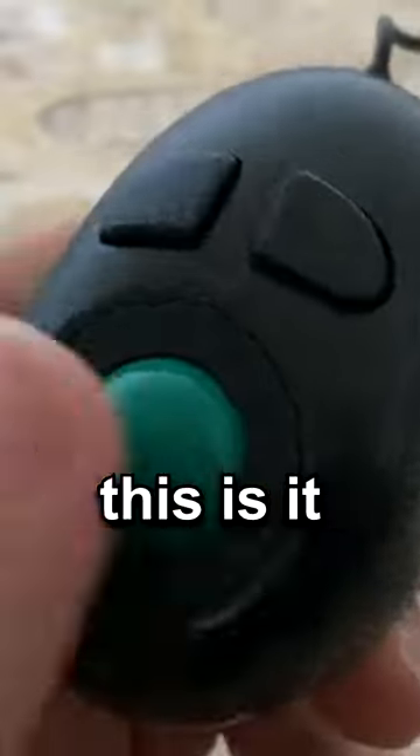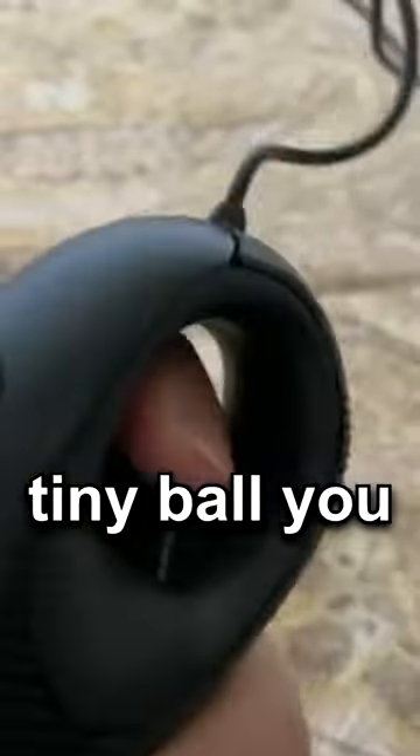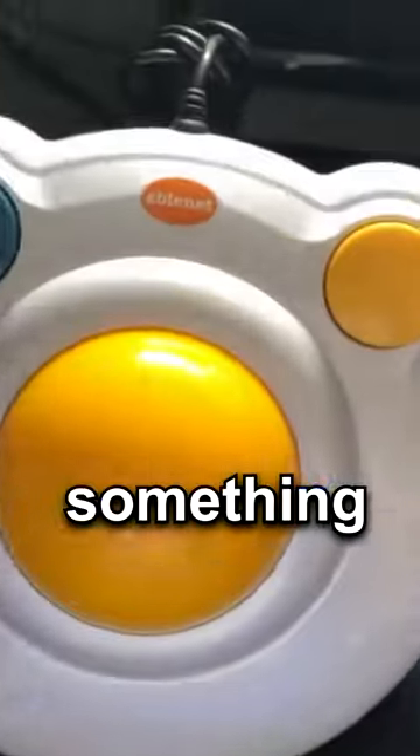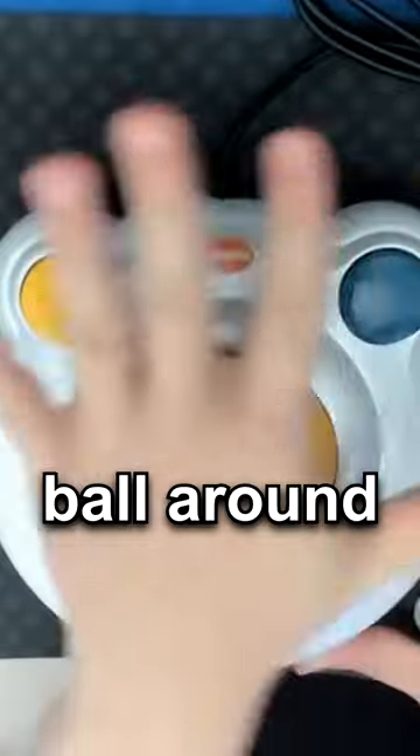If you want something smaller, this is it — it wraps around your finger and you can control its movements with a tiny ball you rotate around. If you need something bigger, it's the size of an entire PS4 controller, and the only way to navigate it is by rotating the entire ball around.